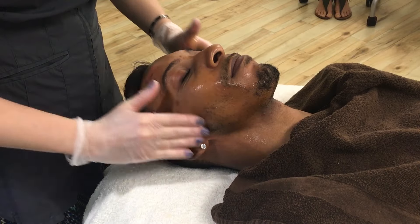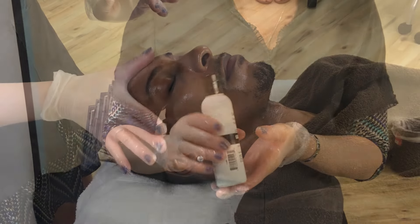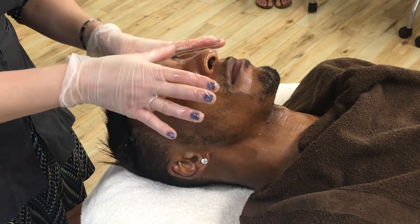We do a massage with the detoxifier. Then we put on the actual oxygen cream, which is where Jeremy's skin will absorb it. He's going to get that nice, bright result, and it's going to kill all the bacteria on his skin.